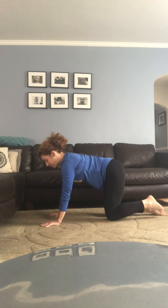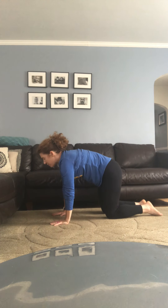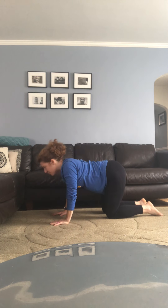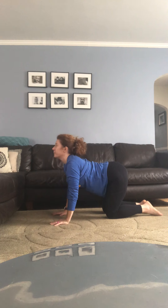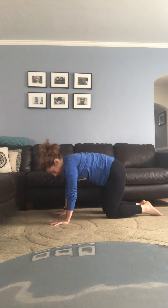Come over onto your hands and knees — we'll get a little spinal fluid moving. In your tabletop, shoulders over wrists, hips over knees. Belly button draws in. With your inhale, release the belly to the mat, flip the tailbone up, look up. Exhale, squeeze the belly button and roll closed, arch your back. Nice slow fluid movements — inhale roll open, exhale roll close. One more time: inhale roll open, exhale roll close.